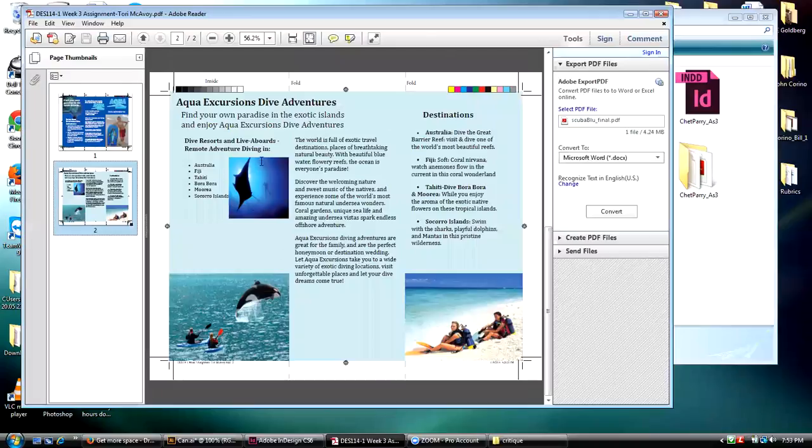Let's go to the inside spread. Technically again it's perfect — she's got all the stuff she needs. Visually this isn't too bad, although she's got probably a lot of space here that's kind of dead space.